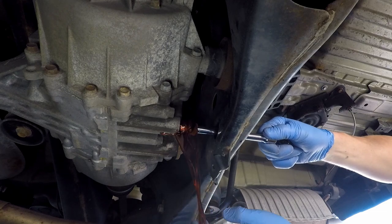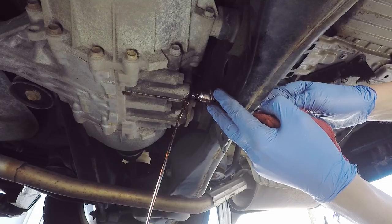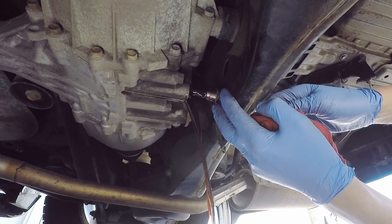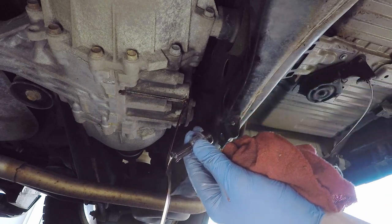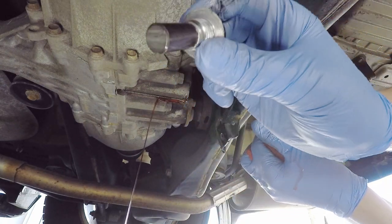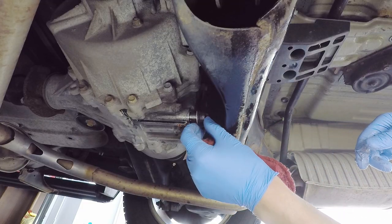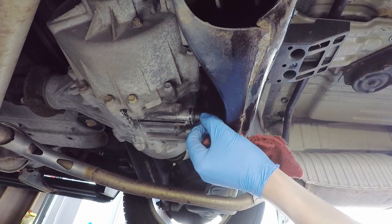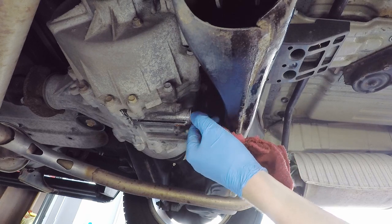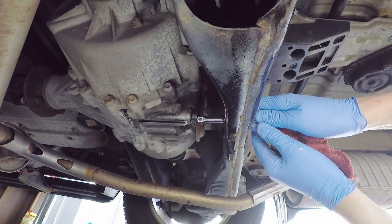When most of the fluid has drained out, I take out the bolt, inspect it, wipe it off and put it to the side. It has a magnet on the tip to collect any metal shavings, which can be a sign of premature wear of the differential. Luckily, mine is not bad at all. After allowing the remaining fluid to drain out of the differential, I reinstall the drain bolt by hand and tighten it to 35 ft-lbs of torque with a torque wrench.